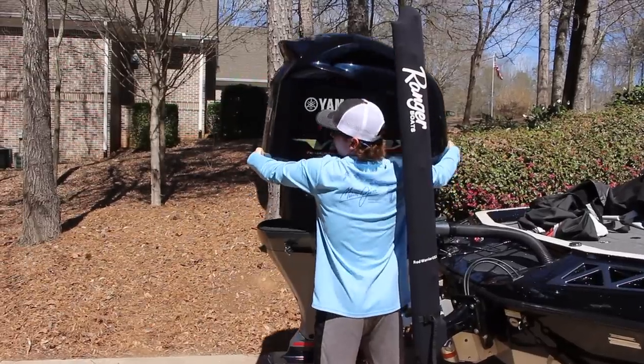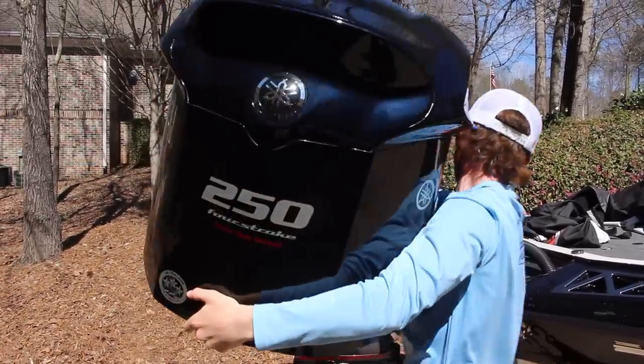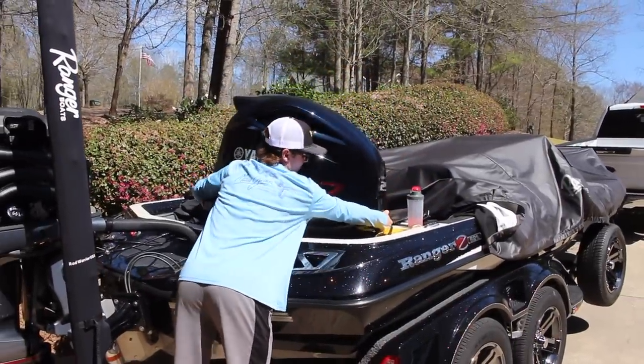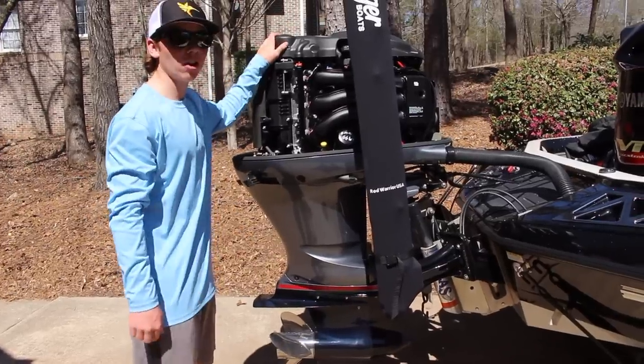Now be really careful taking this off. We're just going to lay it on the back deck. All right, so we got the engine cowling off.